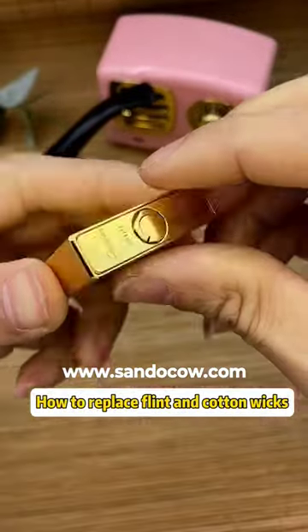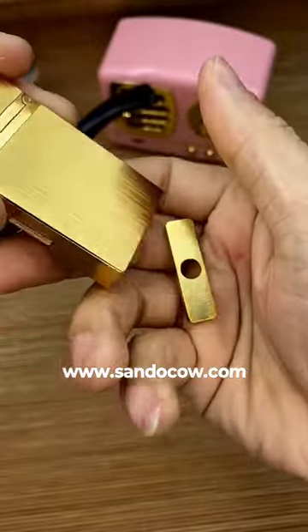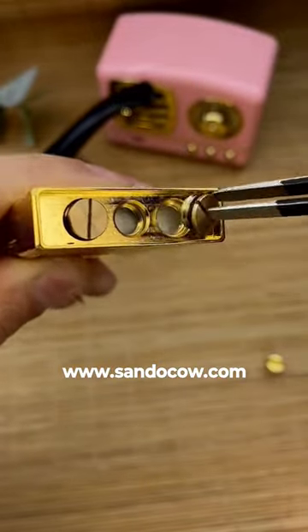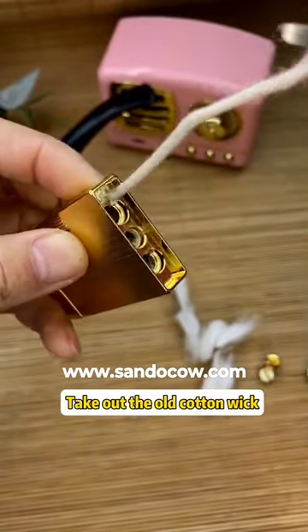How to replace flint on cotton wicks. Remove the bottom screw, take out the cotton, and take out the old cotton wicks.